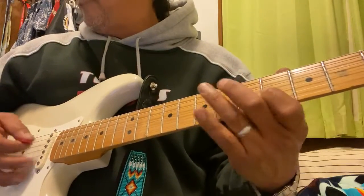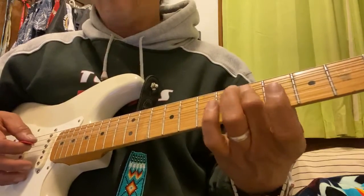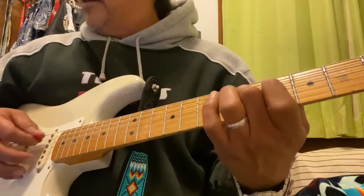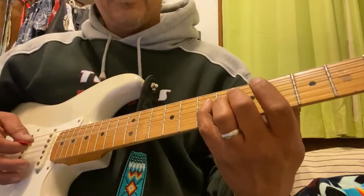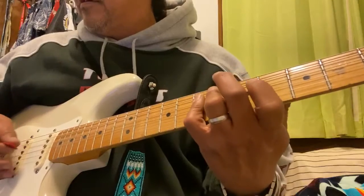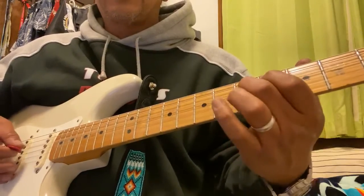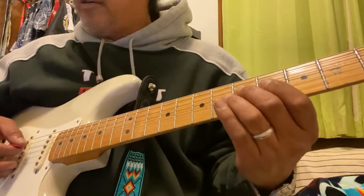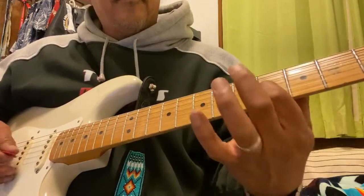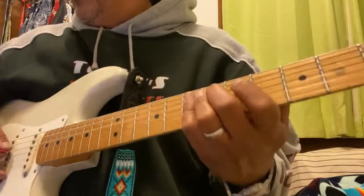Fifth fret, fourth fret, seventh fret, fourth fret. Your second finger goes for the fifth fret on the same two strings — A string, D string, A string, D string — seventh with the pinky. Fourth fret on the G string with your first finger, then back to D string with the pinky, second finger on the fifth fret. Then four and five on the G and D respectively, then repeating the first one.